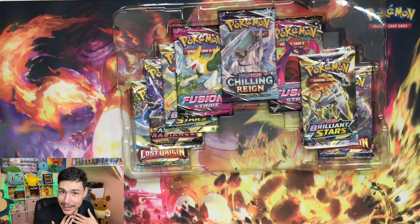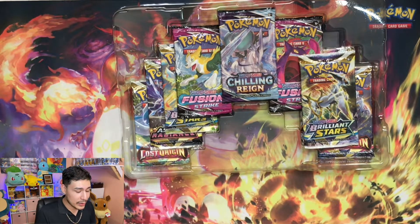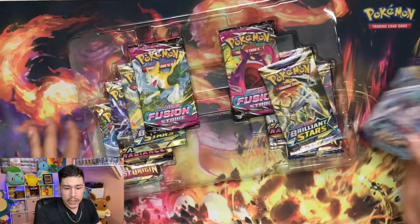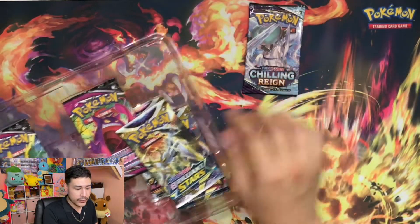Obviously I was mistaken on that. We also have Fusion Strike and Chilling Reign. Only one Chilling Reign though. So we'll go ahead and get that out here for you. Let's get all these little bad boys out.